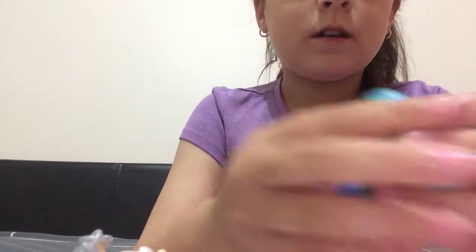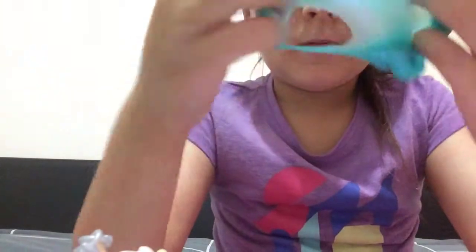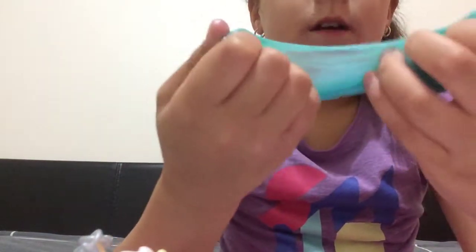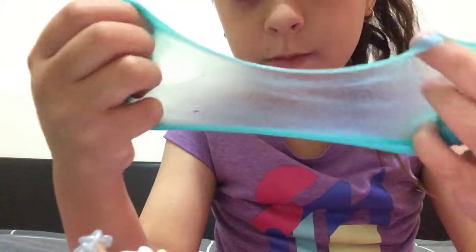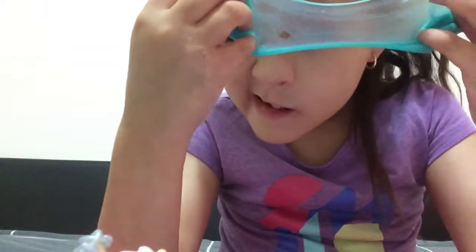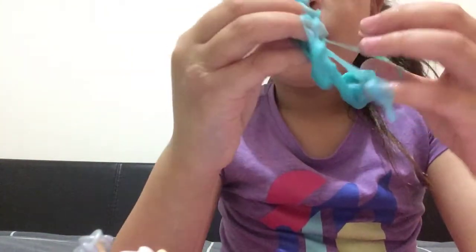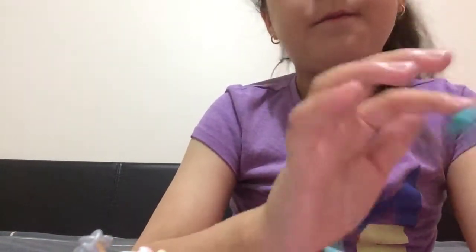If you want to see what's inside of this, I'll just try to get it open. Oh my gosh, it just ripped! There's a little hole — and then you put it back together like that.